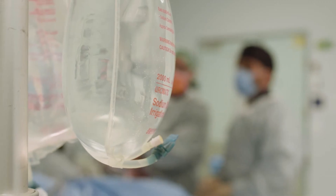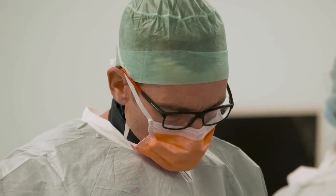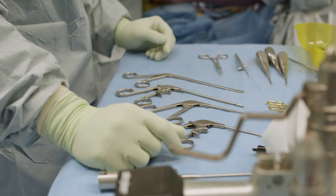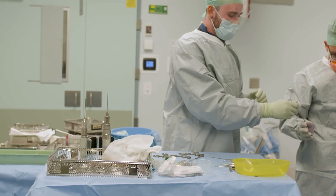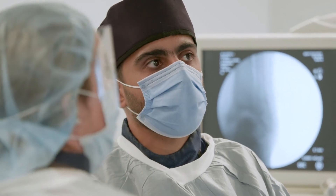Over the last five or ten years, there have been significant improvements in ankle replacements and there are now ankle replacements available that are extremely good from a point of view of relieving pain. And because the range of motion is maintained with an ankle replacement, the function is also excellent.